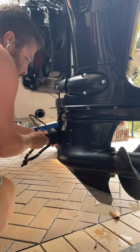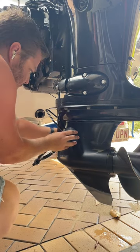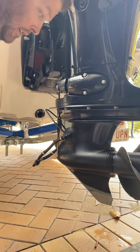Very straightforward — we just reach around the engine and make sure those inlet valves are covered. Done.